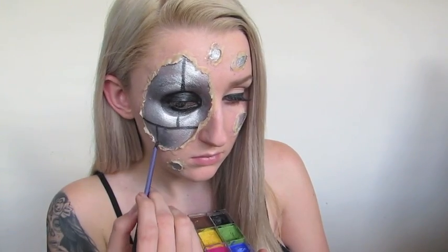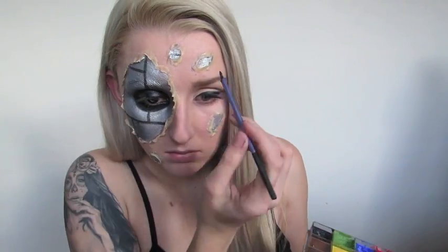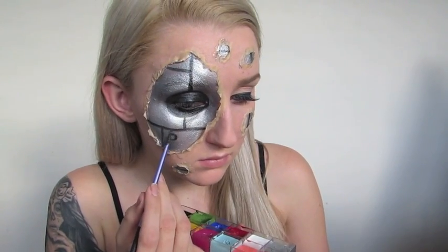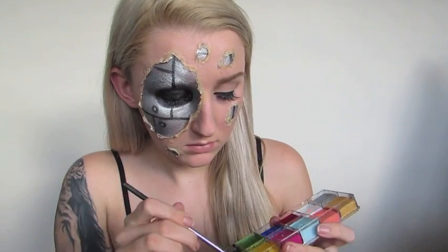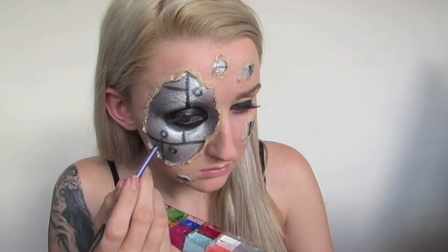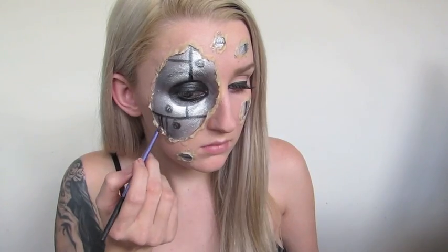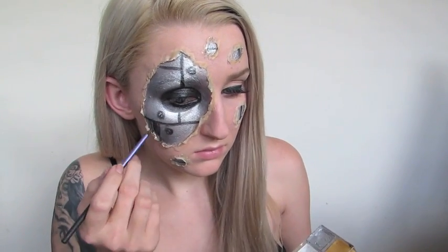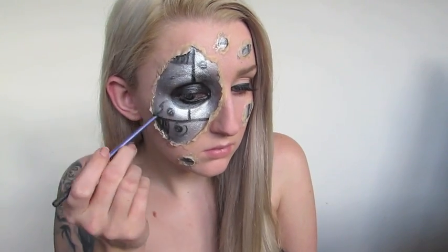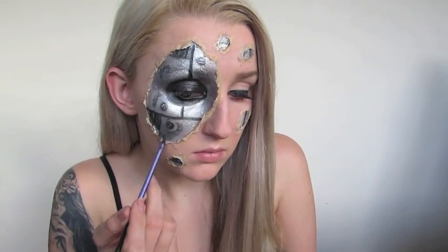I actually forgot to draw the circle around the eye socket area that I had originally traced out. I just got so excited because it was a robot — I just wanted to have fun with it. So this part you can kind of just go free and put as many lines and bolts as you want. I thought I'd fill in some of the panels with just a few lines to break up that solid silver, and of course we're not trying to draw anything special because this is supposed to be a quick and easy Terminator look.